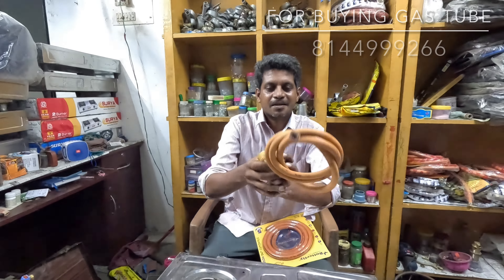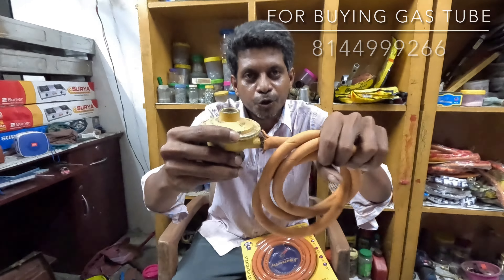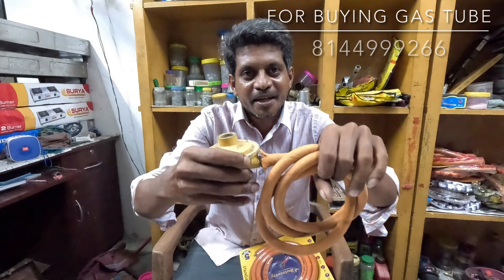This is a non-branded tube. If you want to buy this tube, you will need to buy this tube. So let's look at it.